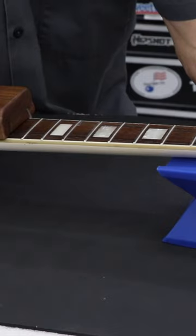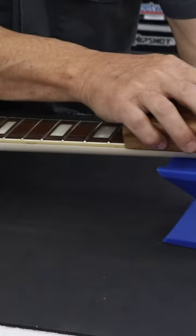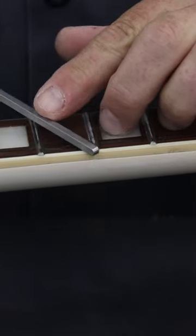A great feel up and down the fretboard with no grabby edges or catching corners. You'd use your B-file to take down your fret tangs and also to bevel your edges, then come in with your E-file, round over the tops of the fret bevels, and you're good to go.